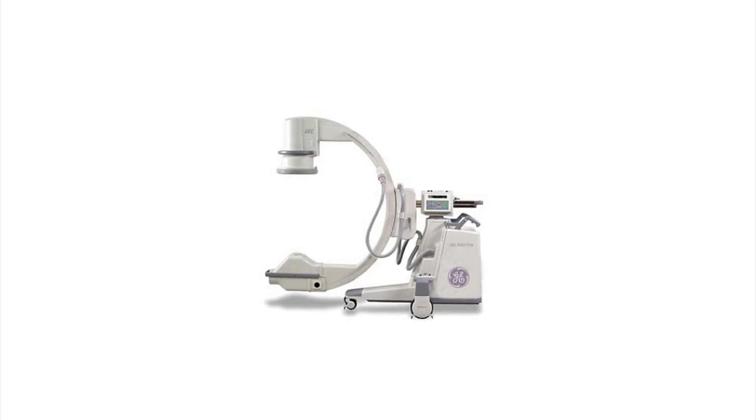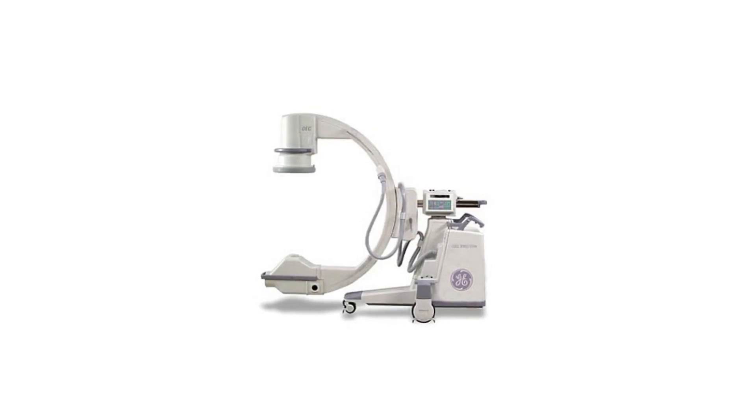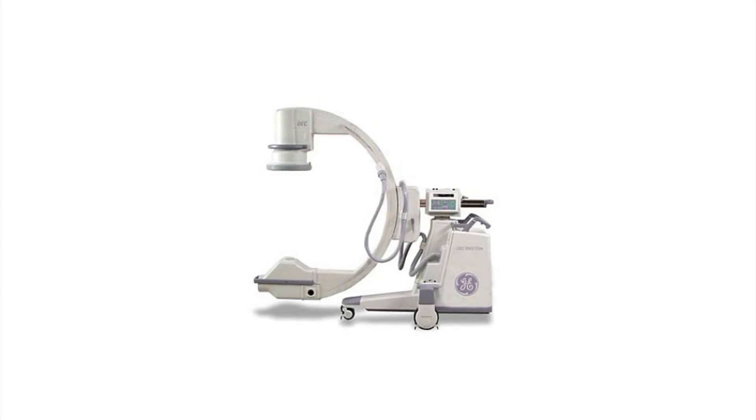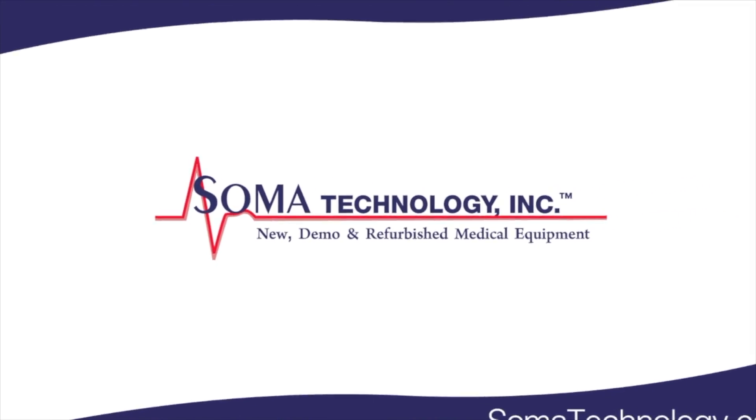To view more information on the GE OEC 9900 Elite or other products, please visit somatechnology.com.